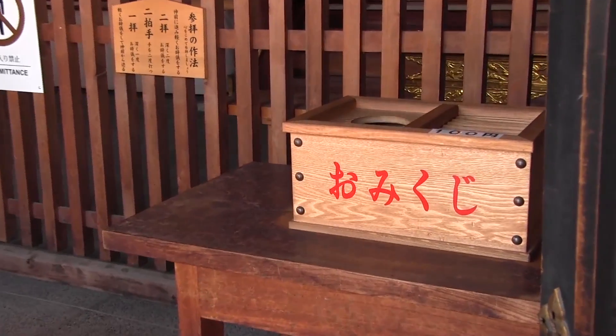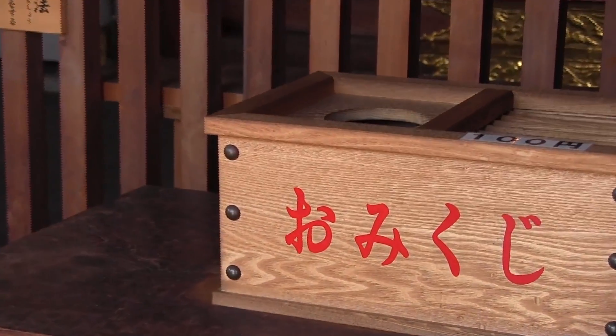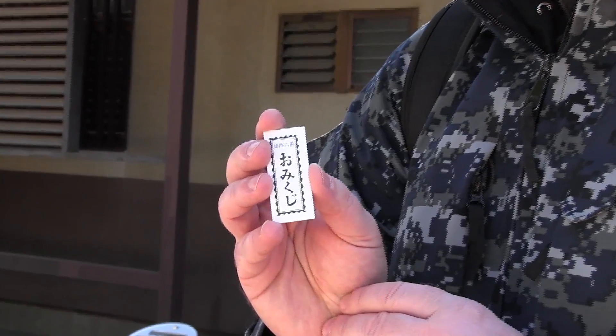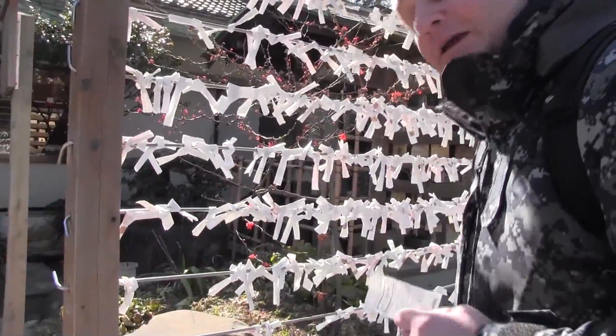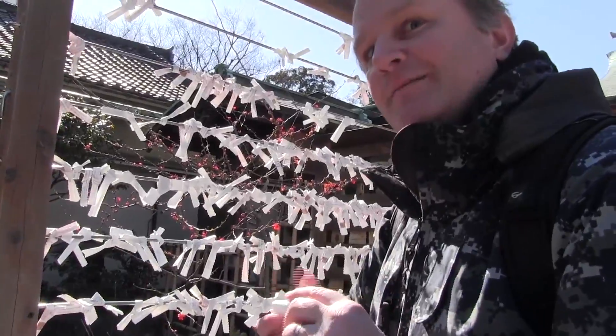Omikuji is kind of like drawing a fortune. You can do that right next to the shrine — there will be a box labeled Omikuji in hiragana or sometimes katakana. You'll drop in your coins, typically about 100 yen. You will draw your fortune and have a look at it. If you get a bad luck one, you would tie it here to leave your bad luck behind. But since I got good luck, I'm keeping this one — it's going right in my wallet.